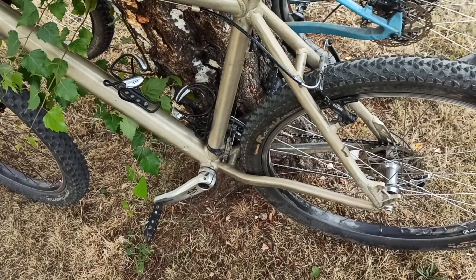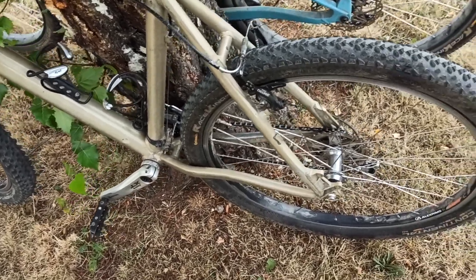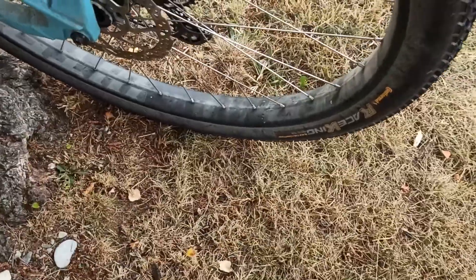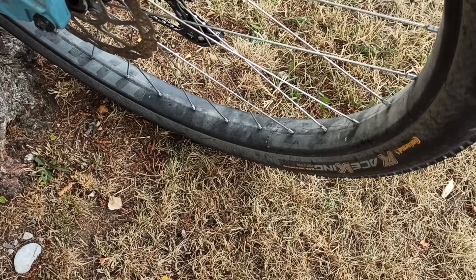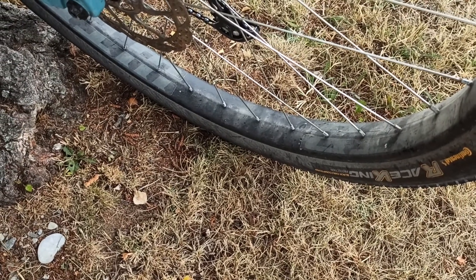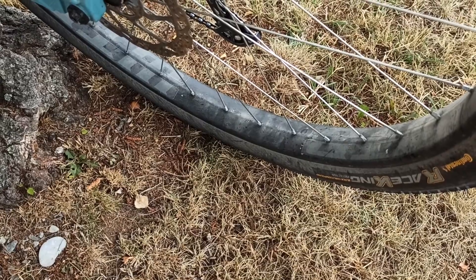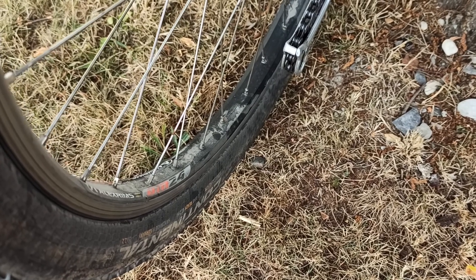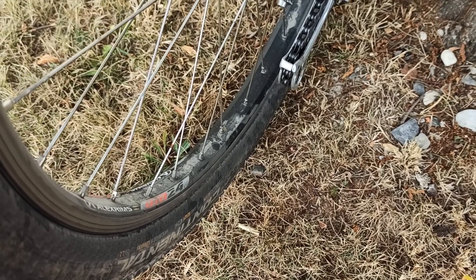Let's compare narrow rims with wide rims. The wide rim here is a Wilderness Trailbikes 45mm inner width rim, and the narrow one is a 24-25mm LX rim.